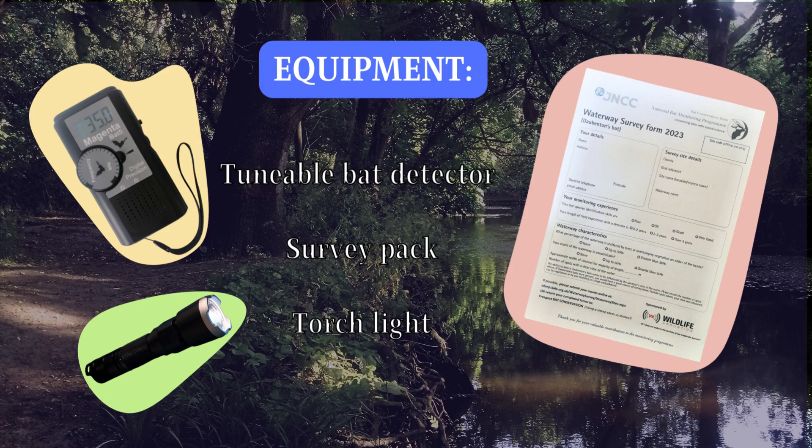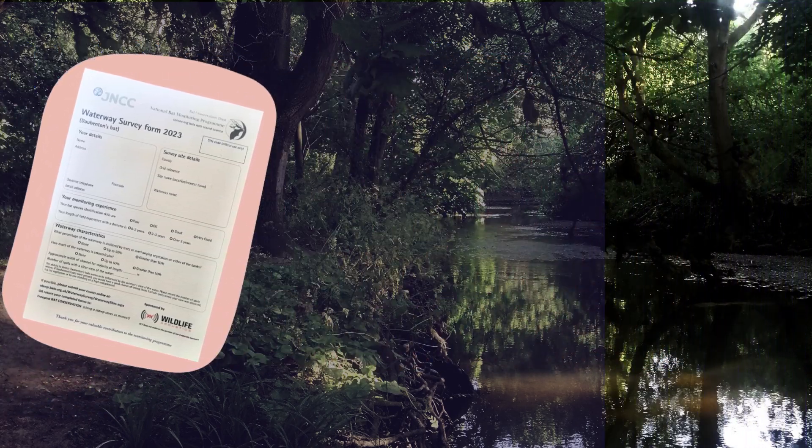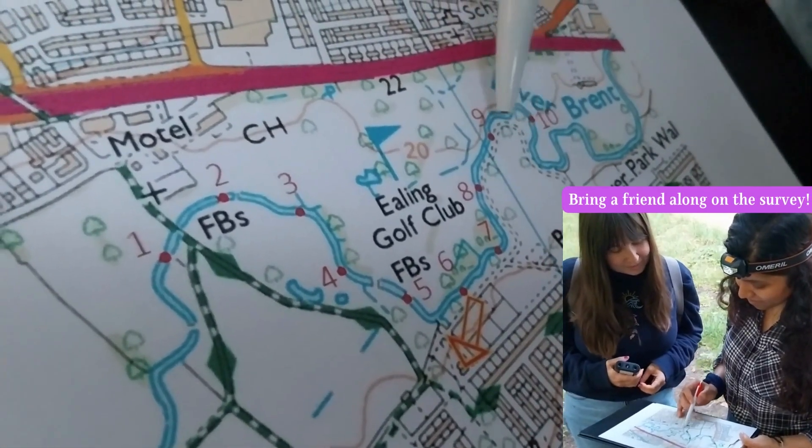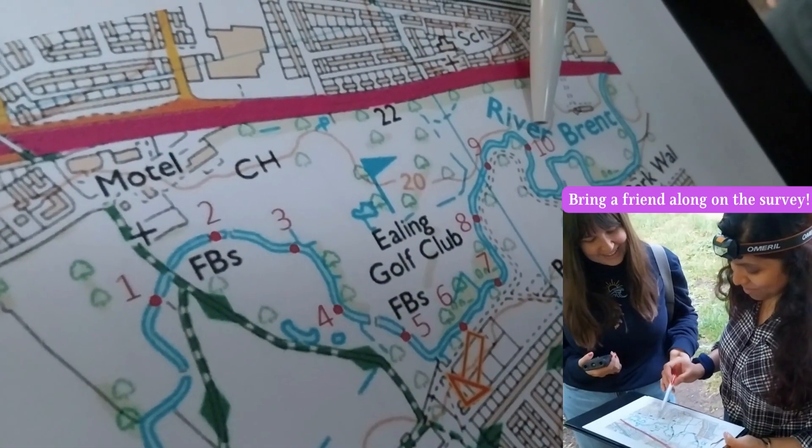Carry a torch for your safety, using it sparingly to help identify Dorbenton's bats. Here's an example of a route you would follow for your survey. You will walk a 1km stretch along a waterway with 10 stopping points.